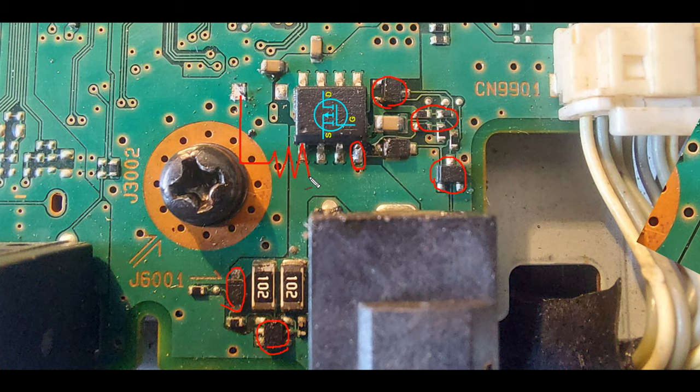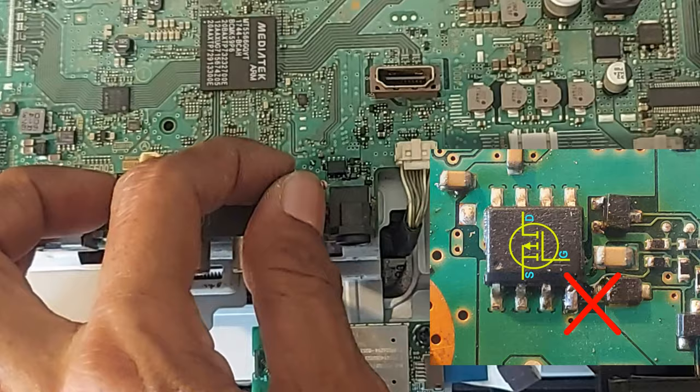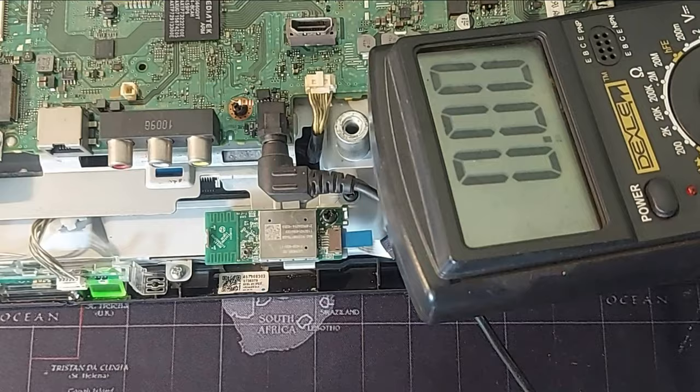From ground to gate, biasing can be done by a resistor. Before installing the resistor, free the gate terminal by cutting the PCB trace. Now we measure the output voltage — very nice! Now let's see what happens on the TV screen.